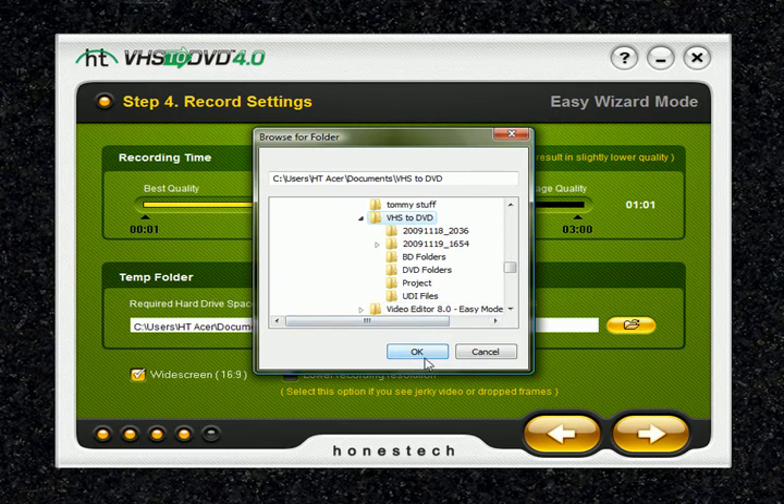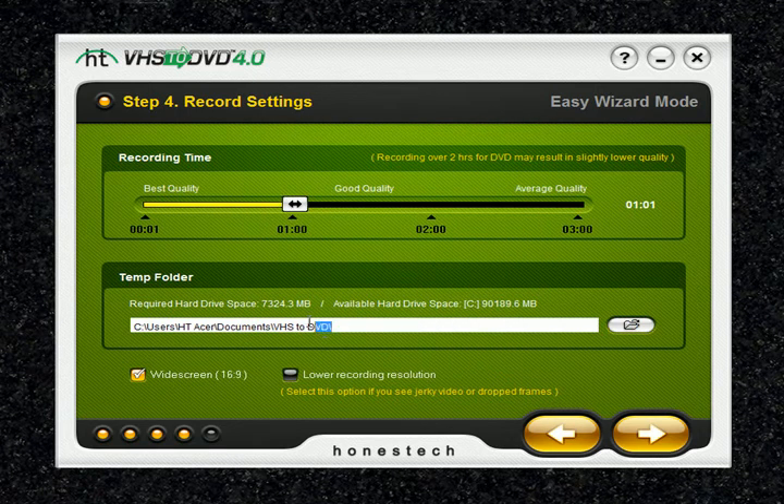You can select a different folder, but we're going to cancel and use the VHS to DVD output folder. The widescreen option will change the look of your recording to resemble a letterbox format with black bars placed above and below the video — similar to how you see it in movie theaters. The lower recording resolution option should be enabled if you experience choppy video or audio, as it reduces the number of pixels recorded, providing better handling by your computer. When your recording settings are complete, click the next arrow to continue.